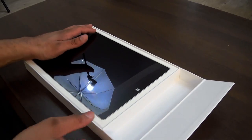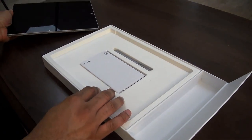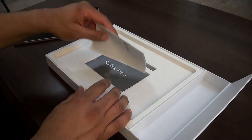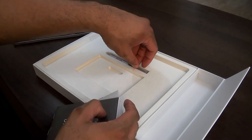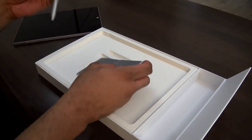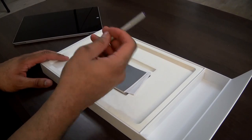Let's take a look at the Surface itself. Under here we have some manuals, guides, and instructions — stuff you're probably never going to read. And we do have the pen stylus here as well. It actually feels a little bit better than the previous stylus, with some nice weight to it.